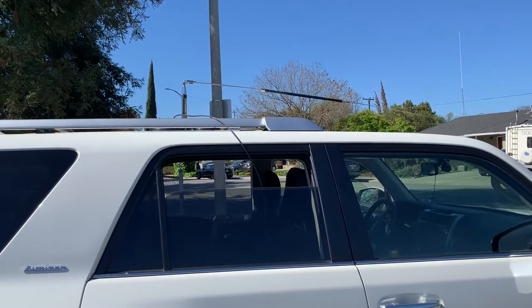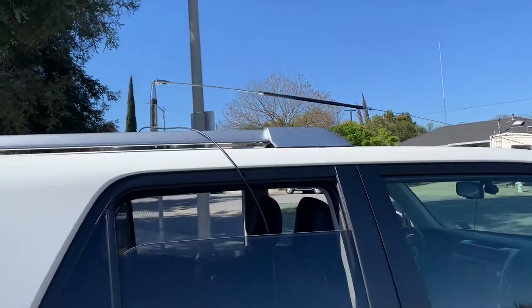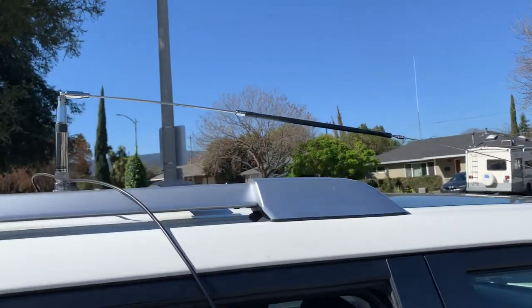Hi, good morning. This is a nice Saturday morning. I'm at the parking lot and I'm trying to set up the antenna and do some signal check.